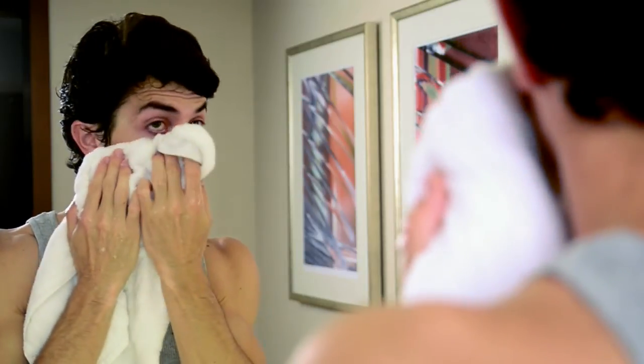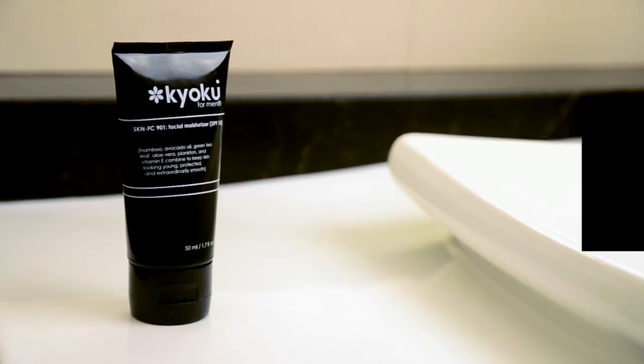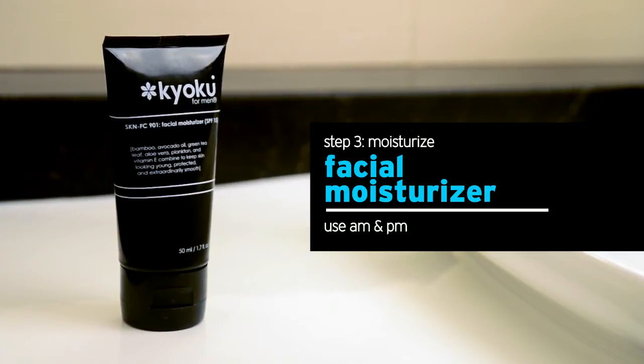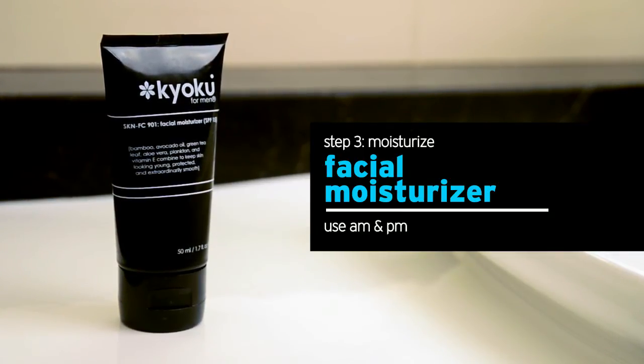Pat your face dry using a soft towel — do not rub. Now you want to make sure you follow with our Facial Moisturizer, a perfect multitasking product that not only moisturizes but is an absolute must for treating acne-prone skin. The Facial Moisturizer neutralizes inflammation while replenishing moisture using a dose of powerful anti-inflammatories and antioxidants that acne-prone skin desperately needs.